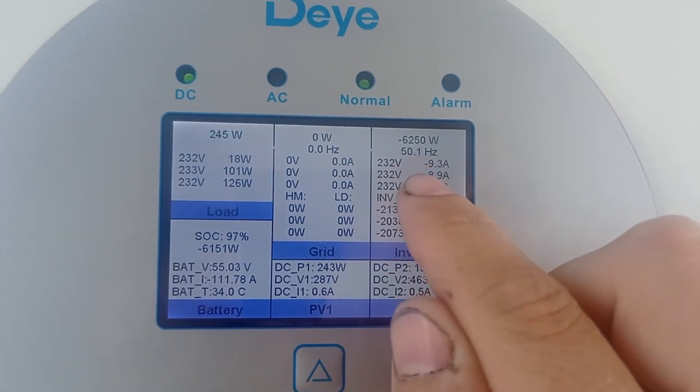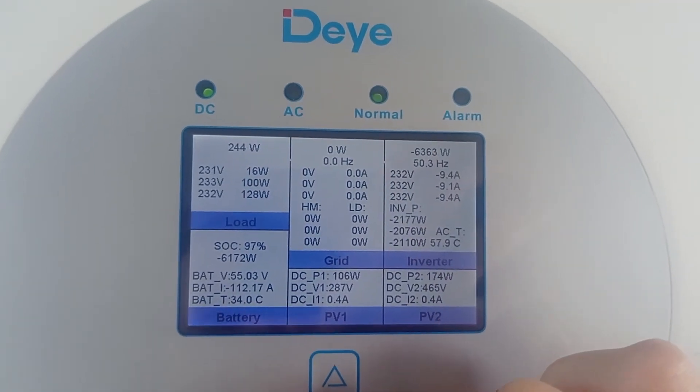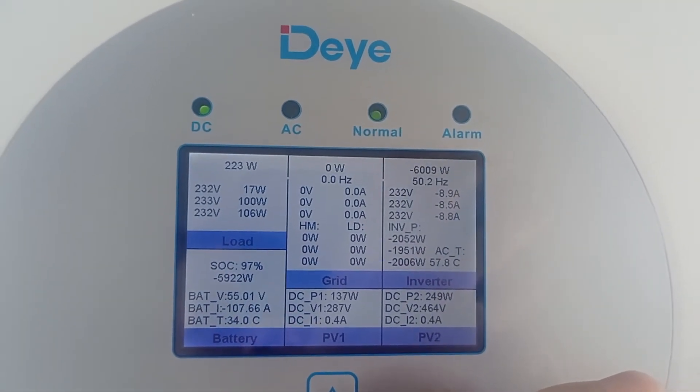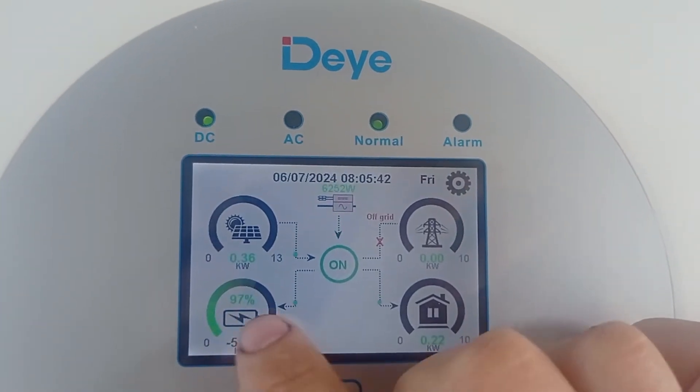Once it goes down to 50.0, it's like 'let it flow.' But 50.3, 50.4 means 'I'm braking, I'm heavily braking on you.' Let's wait for a couple of minutes - it will just finish up loading this battery fully.